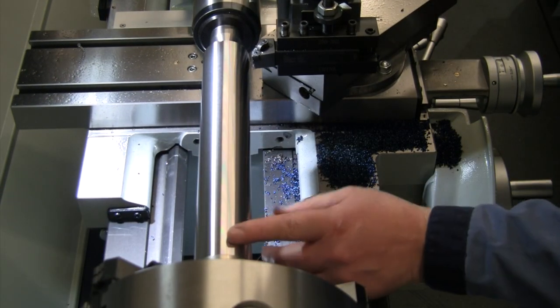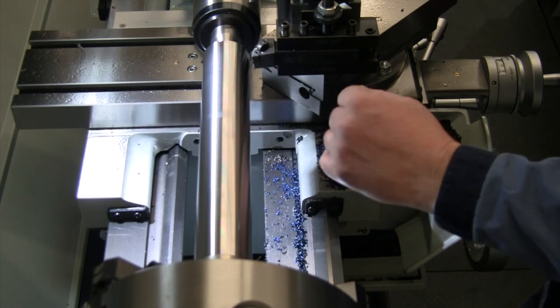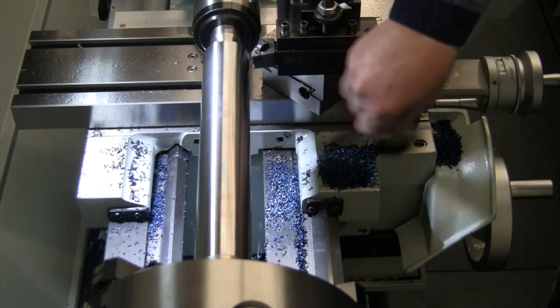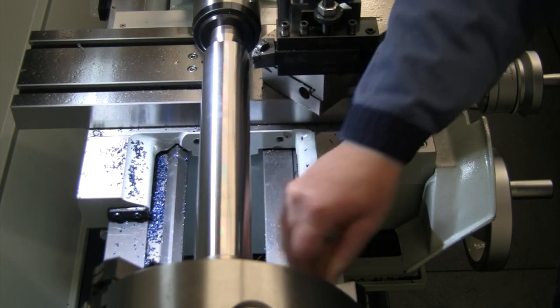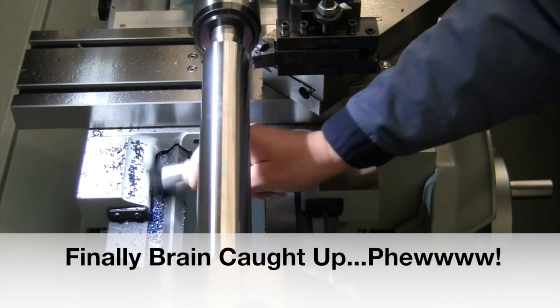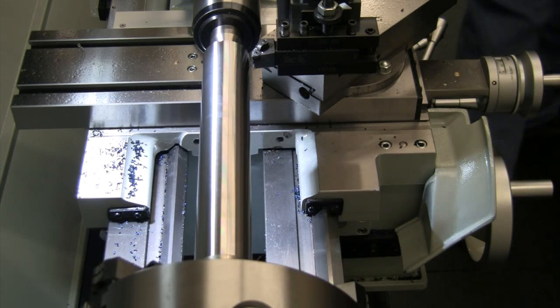Looking nice. I think if we just get that finish on there, we may just go with that for our finish — we don't need to put on a different insert. We'll just keep going with 100 thou cuts. And I can't seem to do math today because if we're starting with two inches and going for inch-and-a-half, we've got to take half an inch off this bar, not a quarter of an inch. So we've got another 400 thou to go. Let me get a mic and see how we're doing here.